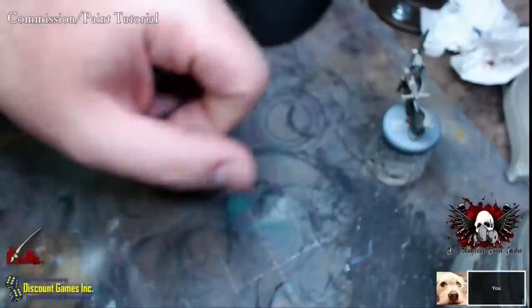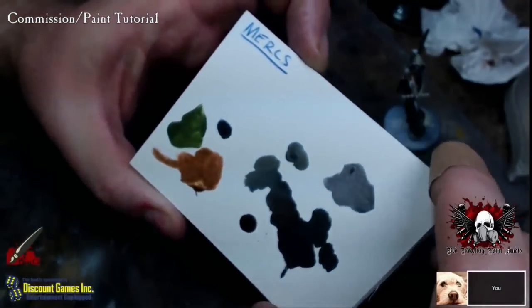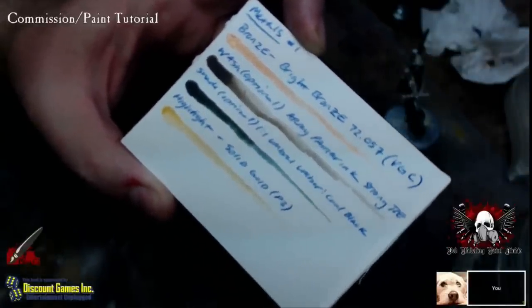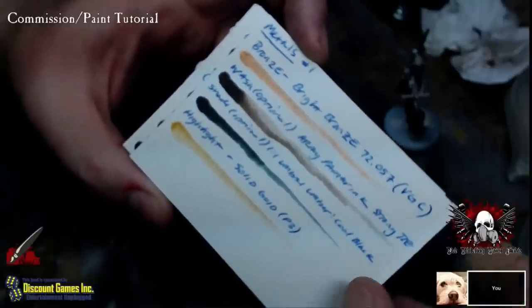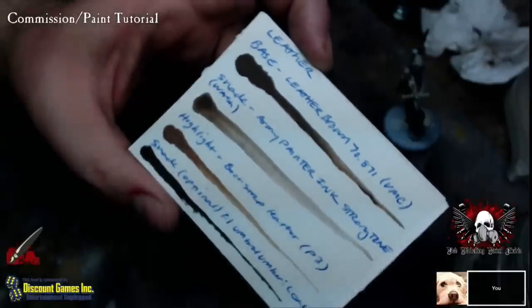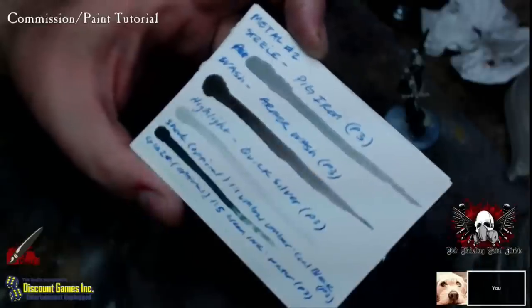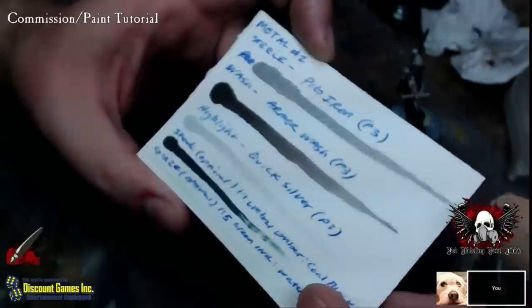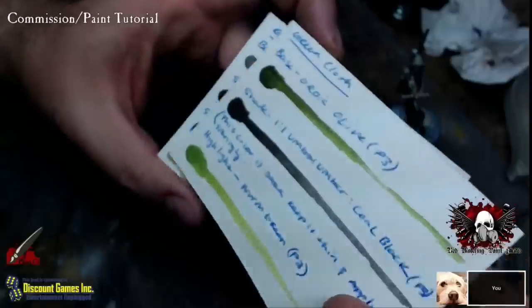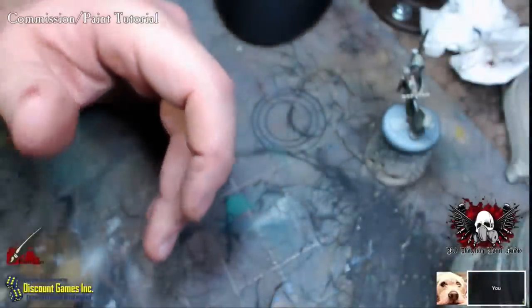I got your paint cards made up. We've got the one we were playing around on last week with some colors, plus all the color recipes for the metallic colors we're going to use — the bronze, highlights, shades, and washes. There's your leather colors with paint names and numbers, metallics for armor and weapons, green cloth, gray cloth. The only one we didn't do is flesh, which we'll be going over tonight. Those will be sent back to you when the miniatures are done.